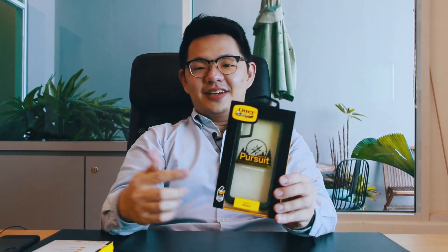For this product unboxing video, we have not one but two products to unbox. They are the brand new OtterBox casings for the brand new iPhones. Right here I have the OtterBox Pursuit Series and the OtterBox Symmetry Series.